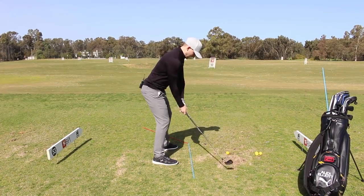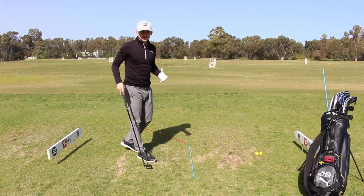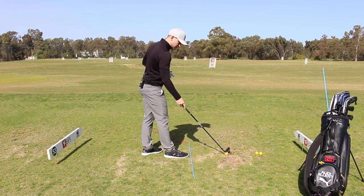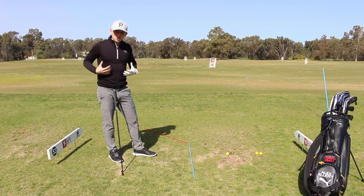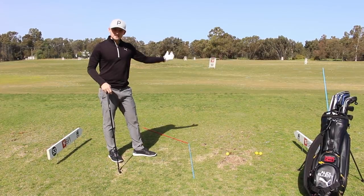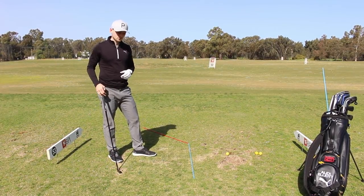We sort of see positions like this — club being flipped off to the left, or we can miss it way off to the right, and ultimately it's not going to be very consistent out on the golf course. So I've got a drill set up today for Roy that's really going to help everybody who flips this golf club through impact, getting this body working a little bit more actively.